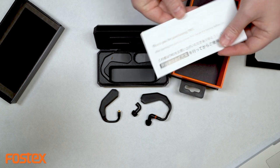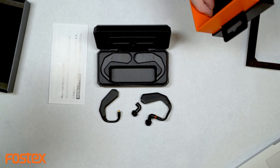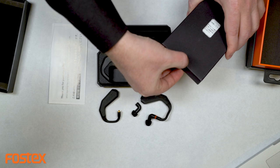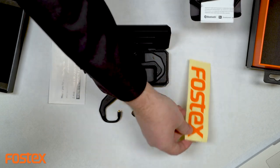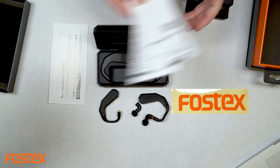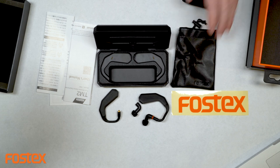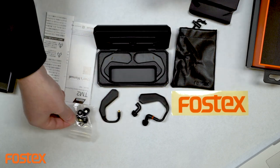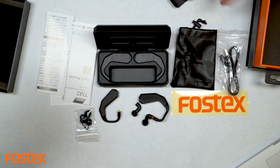A little further in the box, looks like we've got a thank you for purchasing note. On the inside there's a Fossex sticker, a user manual, a nice black leather carry case, two different size custom earbuds for fitting, and a USB cable for the charging station.